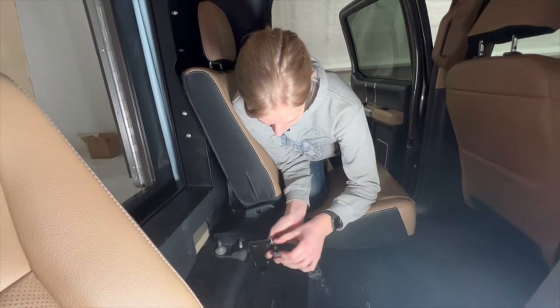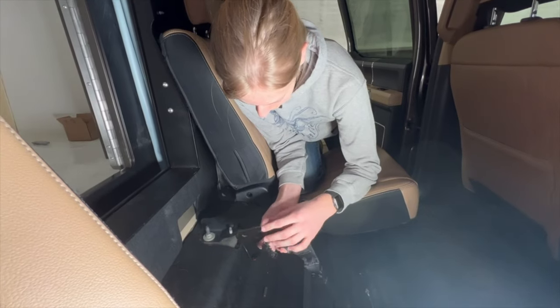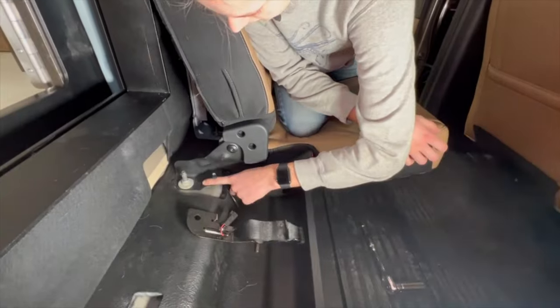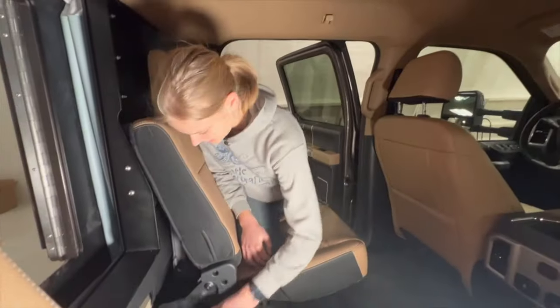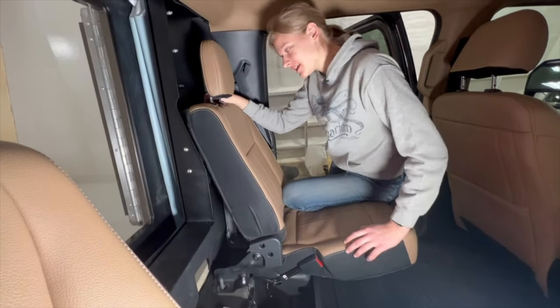We had a little part here where the metal went up and curved that the buckle was sitting on, but we cut that off so we can hopefully stick this under the seat bracket and have a secure place to attach a seatbelt. So I just have to take the entire seat off again.